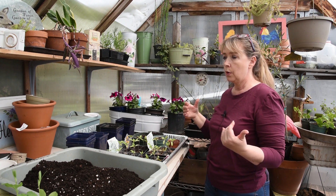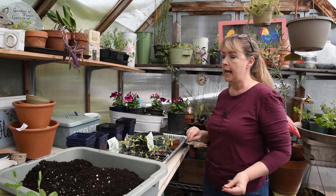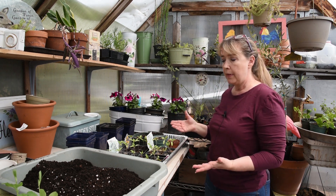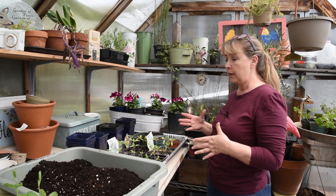So the test was: do you have to use a seed starting mix when you germinate your seeds? And obviously the answer is no, because they all came up, they all grew at about the same rate, and they have done beautifully. Now they're ready to pot up.